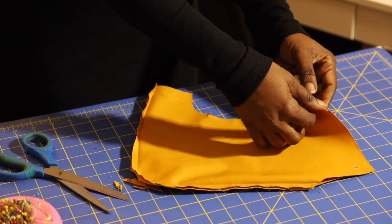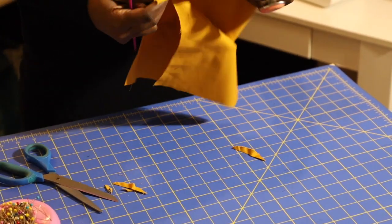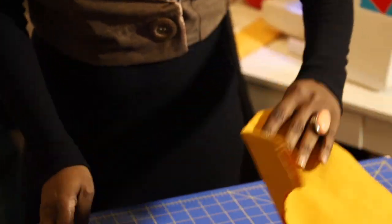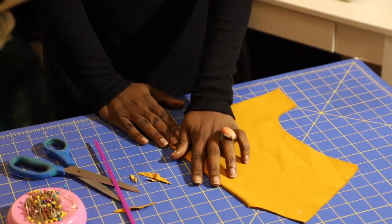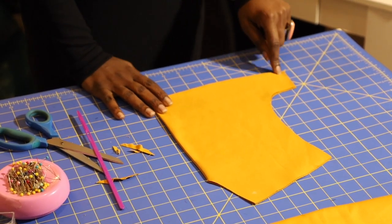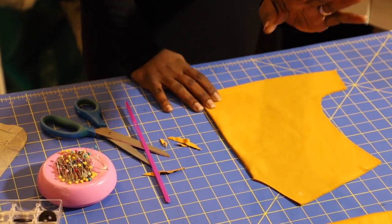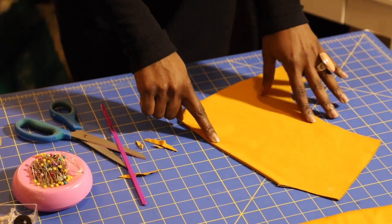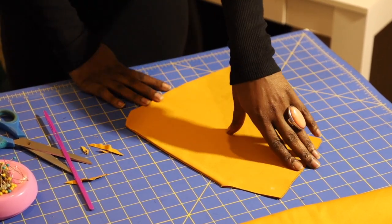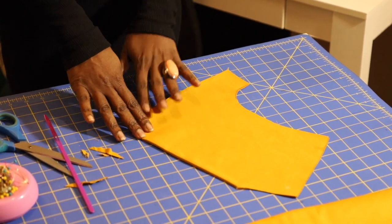Once you've trimmed the corners, flip this inside out so it's right side showing. Grab your point turner — or a pencil or ruler — and make sure you get all your edges out. Take it over to your ironing board and press it flat. Once it looks good, go back to your machine and baste from the bottom of this edge all the way around the curve, all the way up and back down. Then switch to your regular stitch and top stitch the right front side all the way down to the bottom. To summarize: baste all open edges with your longest stitch, then top stitch the closed edges with your regular stitch.